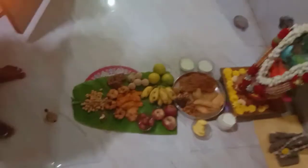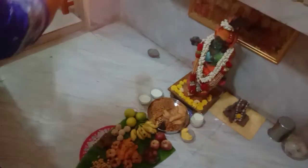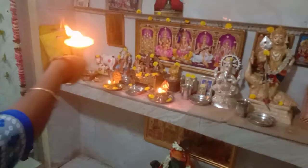We are going to show Krishna Jayanti. The Krishna Jayanti is 10-9-2020.